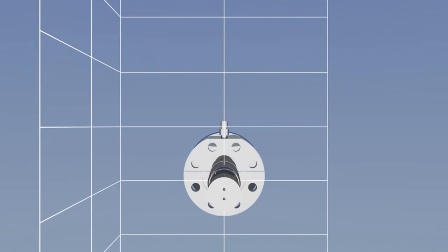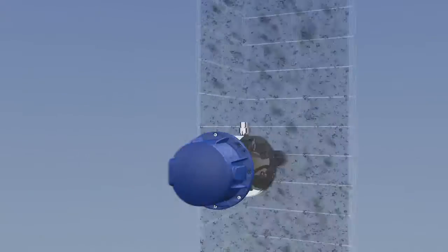If there's a lot of dust in the process and gas temperature is high, we have a probe with a shielded particle filter, which eliminates the need for purge gas.